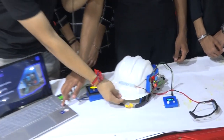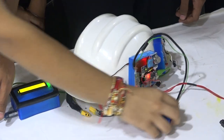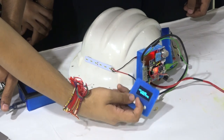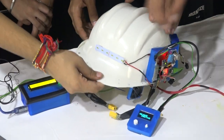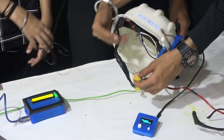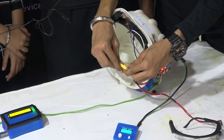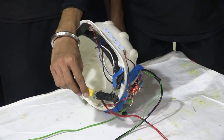This helmet we have built will provide light. We have fans that can be operated through this device. Right now it states that the helmet is inactive because the pins right here are not connected together. When we connect them together, it means the worker is wearing the helmet — and the helmet only functions when the worker is wearing it.